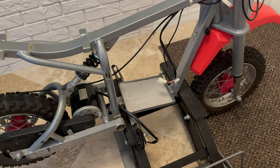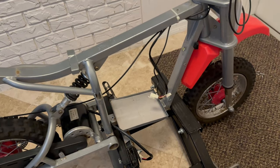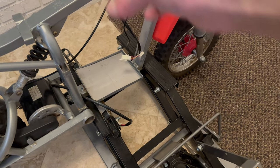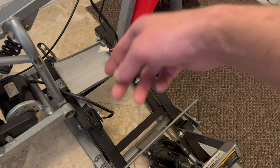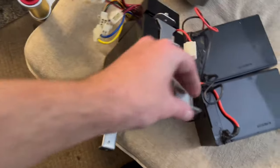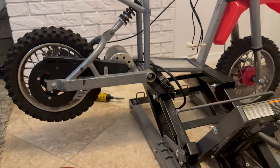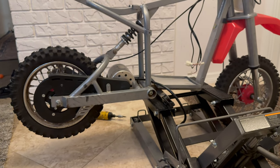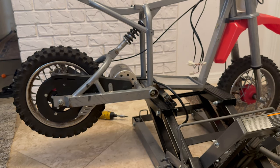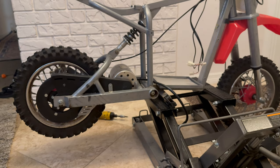My camera died so I missed some footage, but we took the top piece off in one big chunk with the battery harness, then took the other two batteries out all together — that's where we're at. Now we'll move on to taking the rear shock and the whole swing arm off. We're going to take the shock off first, then the swing arm.